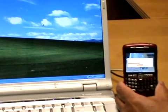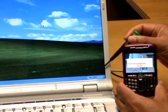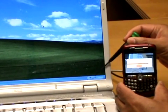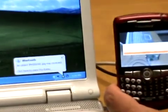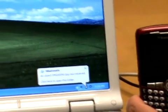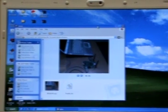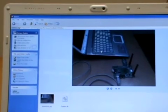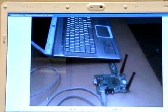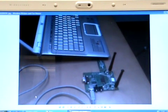Once the file transfer has completed, a message pops up confirming that an object JPEG was received. We click to open the folder, double-click to open it, and indeed there is the actual image we sent using the Bluetooth link from the Blackberry to the laptop.